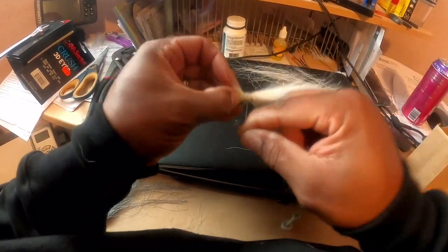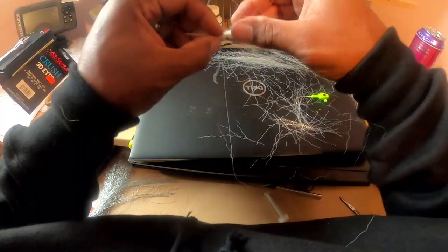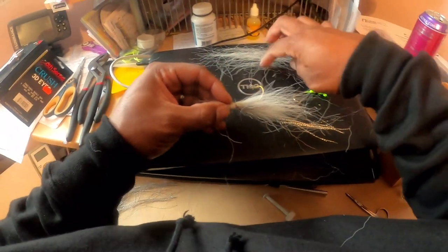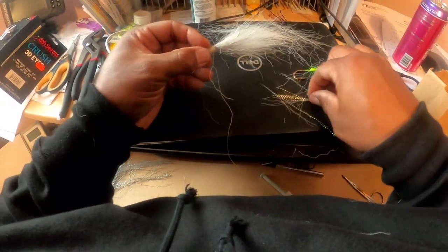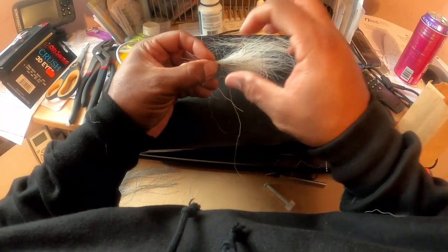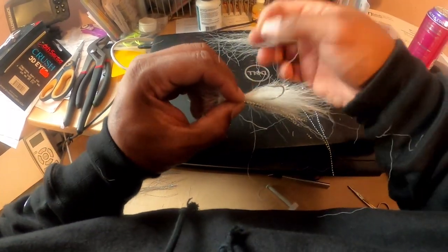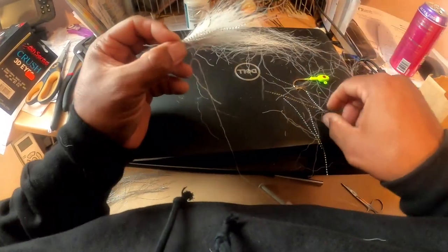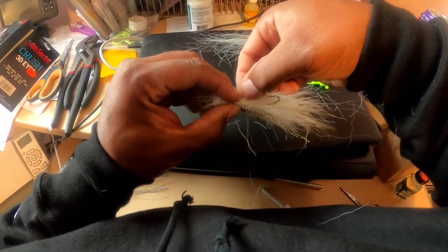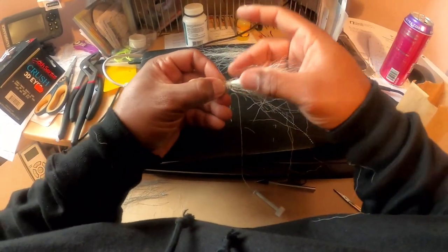Still have to put the silver flash in. For my first try, I'm not disappointed — that's for sure. Let me put some silver flash in there. I'll put a couple on each side here — you don't know which direction the fish are coming from, and I know I don't.